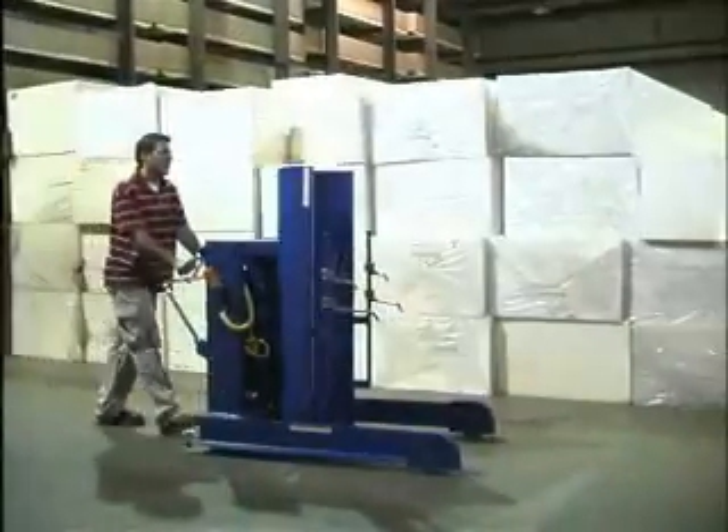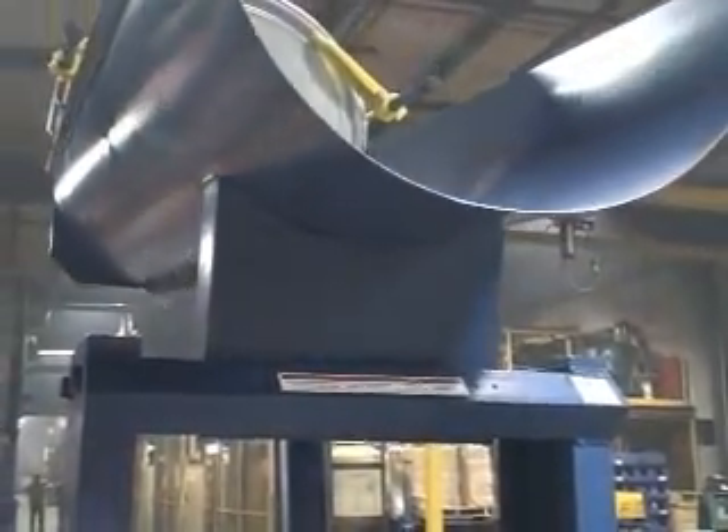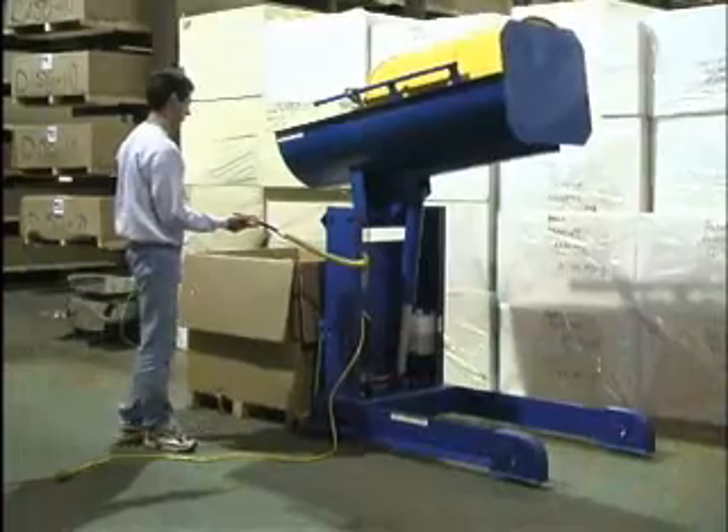Bestel's drum dumpers are offered in a variety of sizes and capacities ranging from 750 to 1,500 pounds. Dump heights vary from 36 inches to 72 inches and the maximum dump angle is 45 degrees.